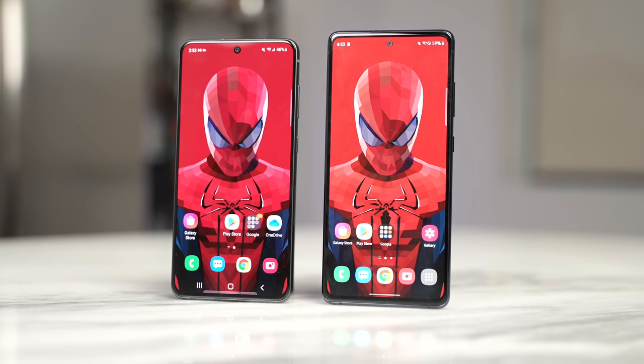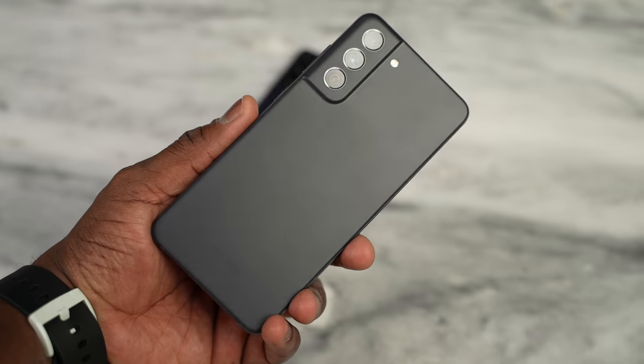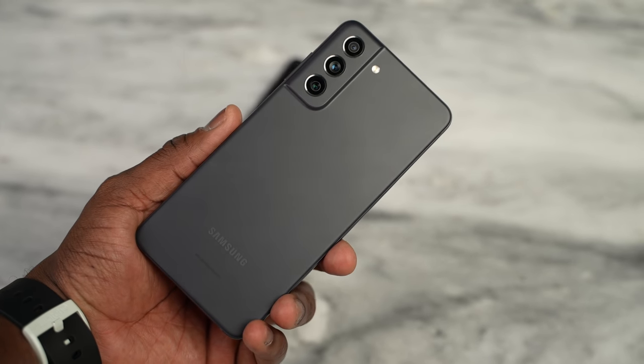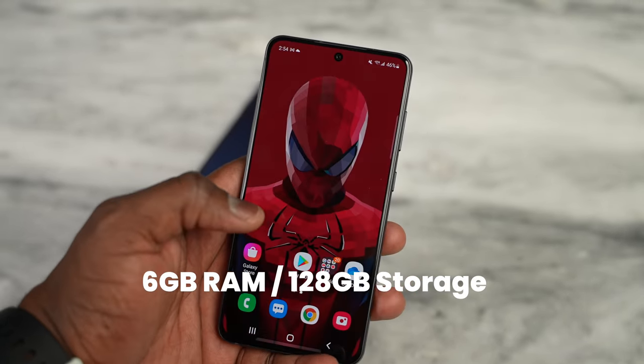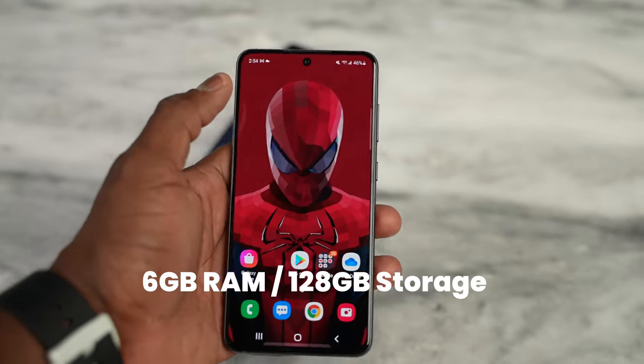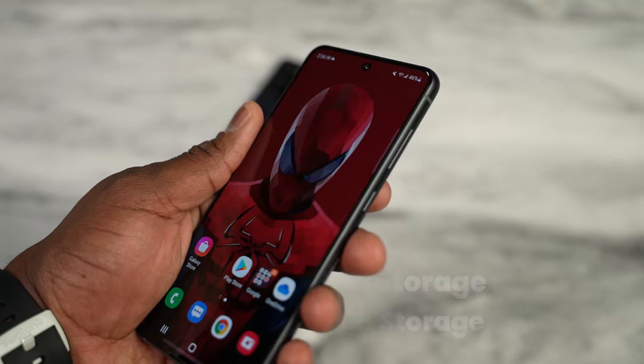In terms of cameras, you're looking at similar hardware with improvements. The S21 FE has a 12MP, 12MP, 12MP, and 8MP setup with an improved night mode, and you also have a 4500mAh battery. This device comes in two storage variants: 6GB of RAM with 128GB of storage, and 8GB of RAM with 256GB of storage.